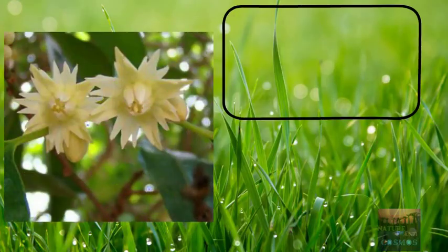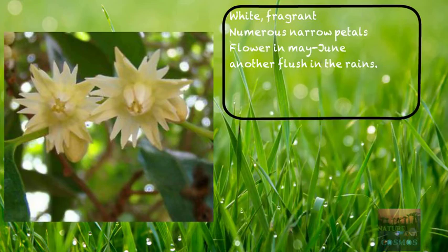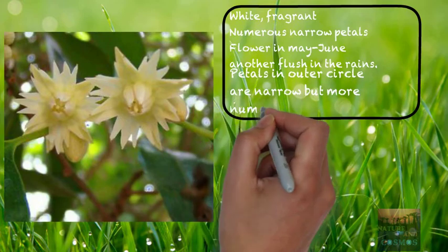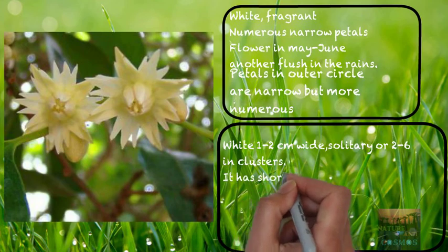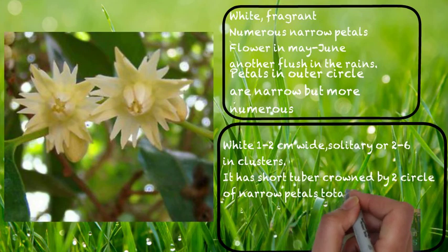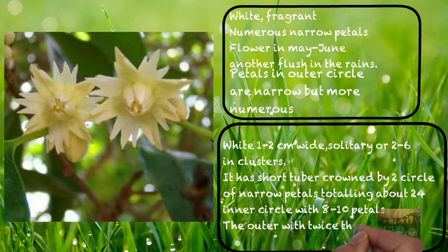Now let's talk about the flower. It is a white flower with a very noticeable fragrance. It has narrow petals and the flower comes in May or June, with another flush in the rains. The petals in the outer circles are narrow but more numerous. Generally the flower is one to two centimeters wide and grows in clusters of two to six. It has a short tube crowned by two circles of narrow petals, totaling about 24 — the inner circles with 8 to 10 petals and the outer with twice that number.